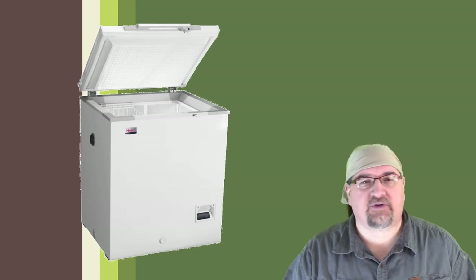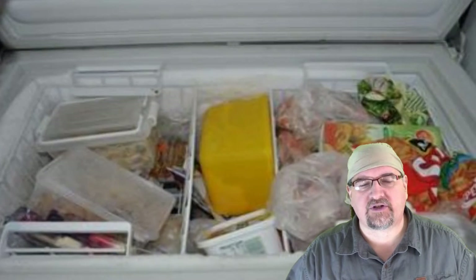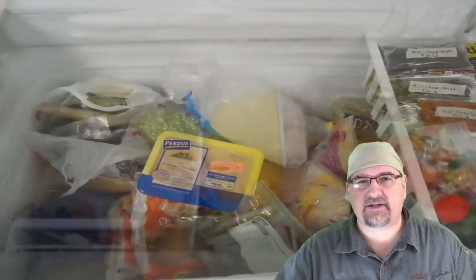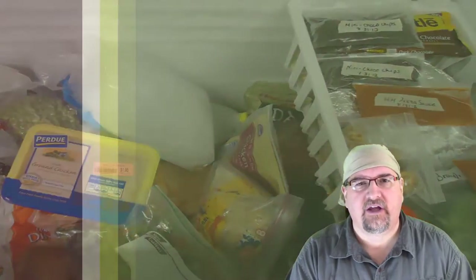Now a chest freezer seems to be the answer a lot of people go with. The only problem I have with a chest freezer is you just dump everything in there and it's basically a bin full of frozen food — it's really hard to organize, get things out, and label stuff. There are some ways of doing it, but I found this really great solution that I wanted to share with you.